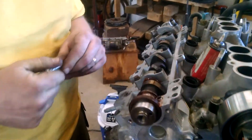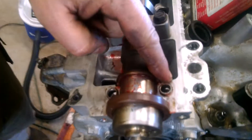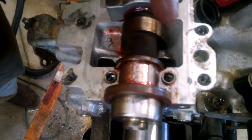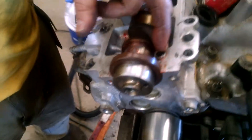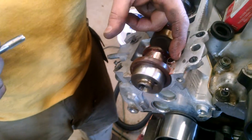Like everybody else, we stripped out some bolts on the cam cap — well, the cam cap bolt threads in the head stripped out. First off we're gonna helicoil these things, but this alignment sleeve is in the way, so we came up with a little plan to get it out.